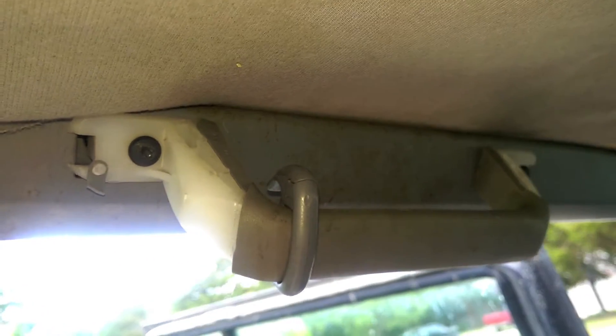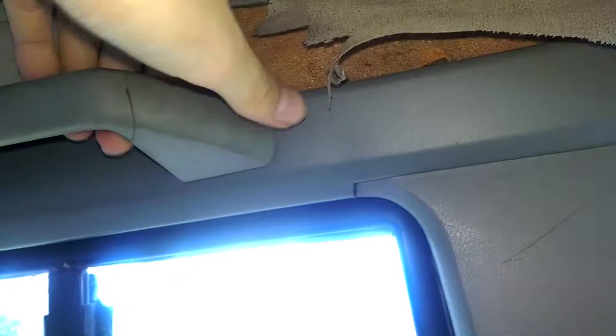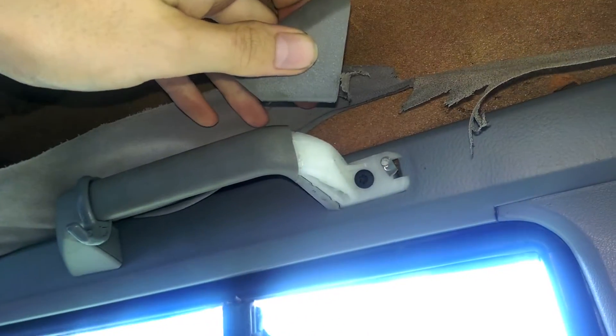Here are these handles — these are T25 Torx bits. In order to get to these bolts you're usually gonna find covers like these; they just wiggle off like so, they kind of clip on there. Just pop them off and you can get to your bolts.